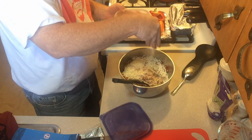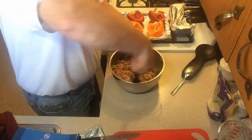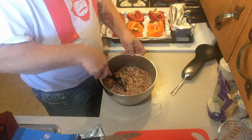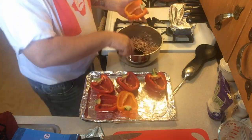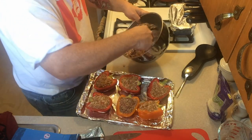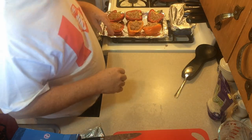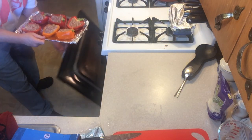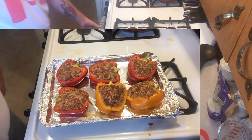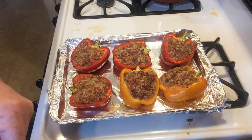A good dash of our smoked salt blend. Let's go 400 degrees for 45 minutes - that's for our squash and our peppers. We're almost done with them. I like my peppers to have a little bit of a bite left to them, and we're about there.